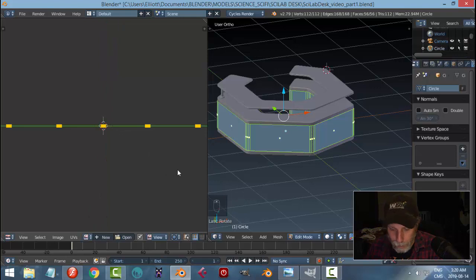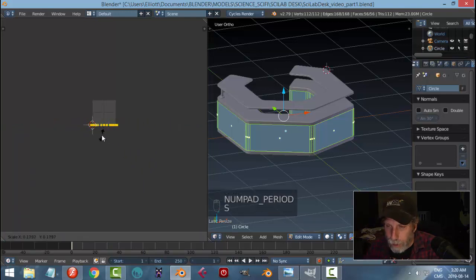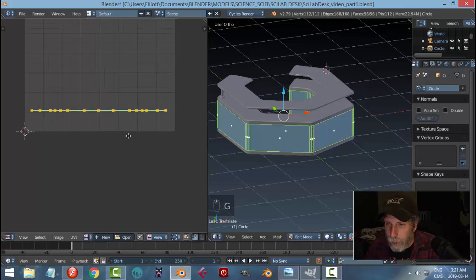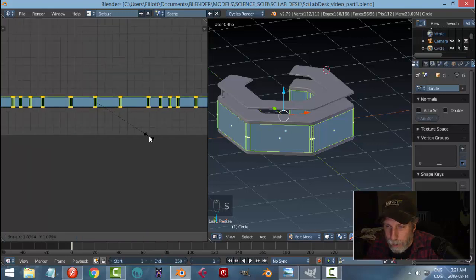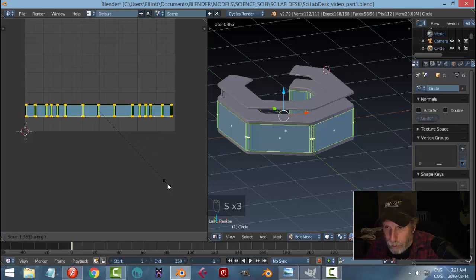I'll hit S to scale and rotate 90 minus. I'll need to go in that orientation and then start hitting S to scale it in repeatedly, pressing the period key once in a while to see where I'm at. Keep scaling in, then G to bring it up, and scale it in the Y — like that. Scale in general — that's fine.